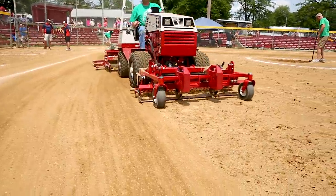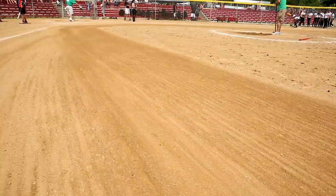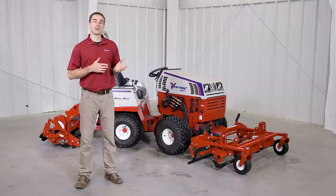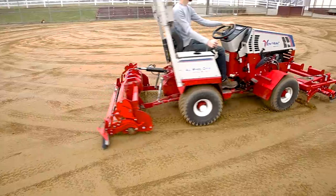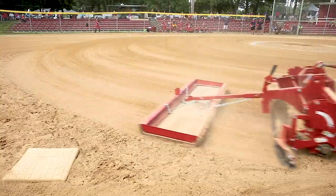The Ballpark Groomer and Renovator are perfect attachments for schools or municipalities who have a number of ball fields to take care of and limited manpower. These attachments allow you to regularly maintain fields with a single operator so that fields remain playable, safe, and in good condition.